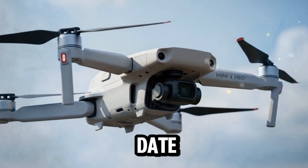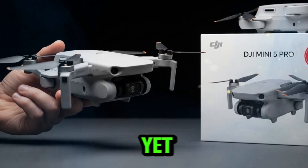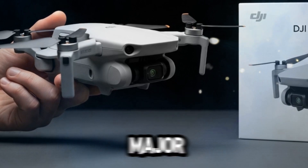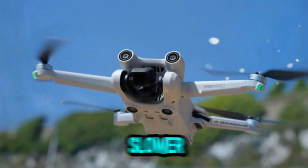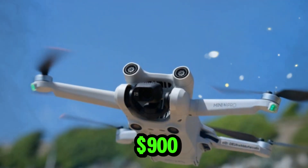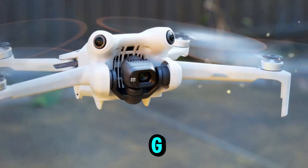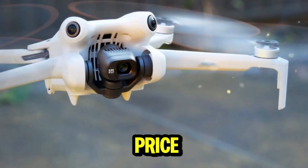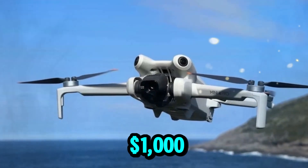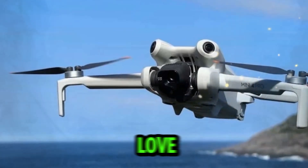As for release details, the Mini 5 Pro hasn't been officially announced on DJI's storefront yet, but reports suggest a late September reveal. Interestingly, DJI might skip a major launch event in the US this time, instead opting for a slower rollout of promo materials and specs. Pricing speculation currently hovers around $900 USD, which positions the Mini 5 Pro in the premium sub-250g drone category. Given its feature set, that price seems reasonable — but will DJI surprise us with a higher price point? Drop your guesses in the comments.